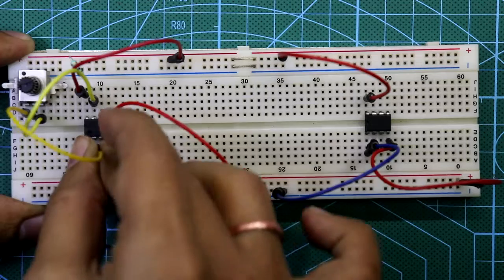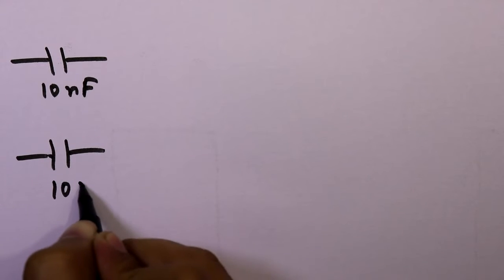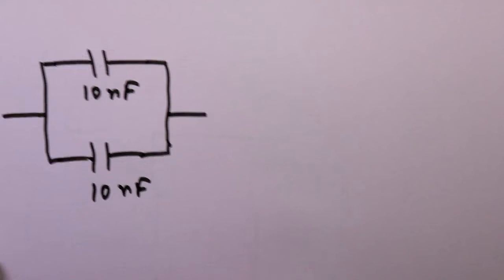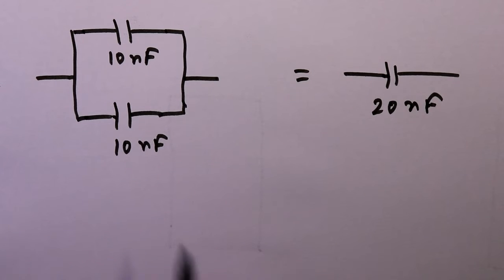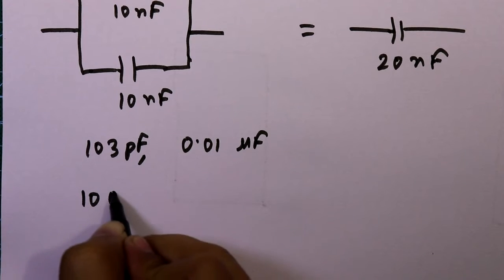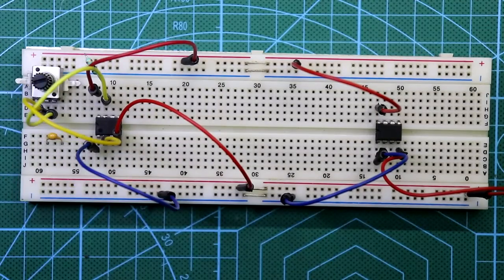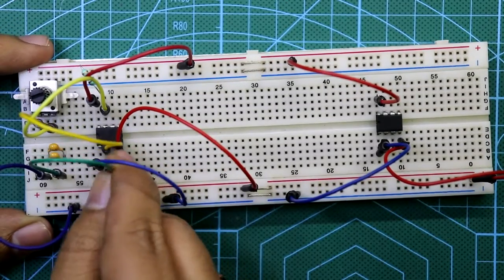Here is the 100 kilo ohm potentiometer: one end connected to pin 7, the middle pin connected to pin 2. We need 20 nano Farad capacitance, so I'll connect two 10 nano Farad capacitors in parallel — their equivalent capacitance will be 20 nano Farad. A 10 nano Farad capacitor is marked 103, which is 0.01 micro Farad. One end is connected to ground and the other side to pin 2, with pin 6 and 2 connected together.